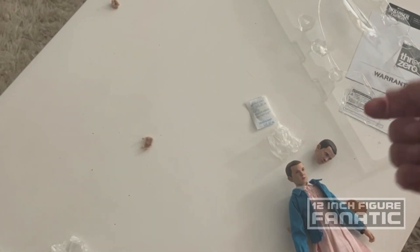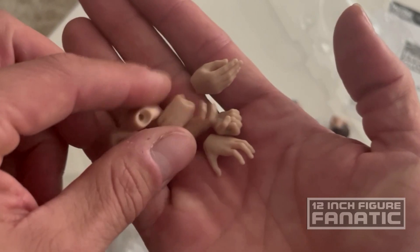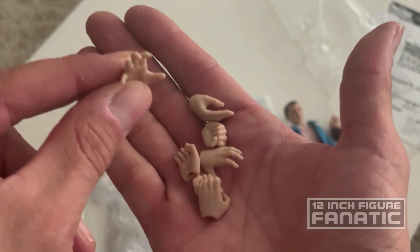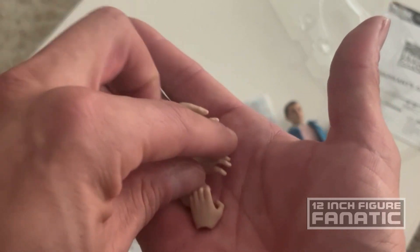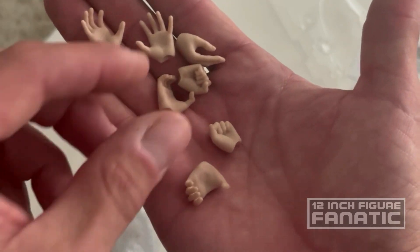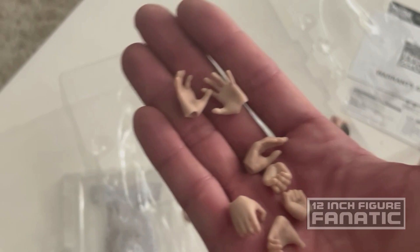There are definitely extra hands. You've got a total of seven hands. She does a lot with her hands in the show using her powers, so you have this mind-bending thing going on - maybe both hands like that. I appreciate that there are definitely enough hands included.